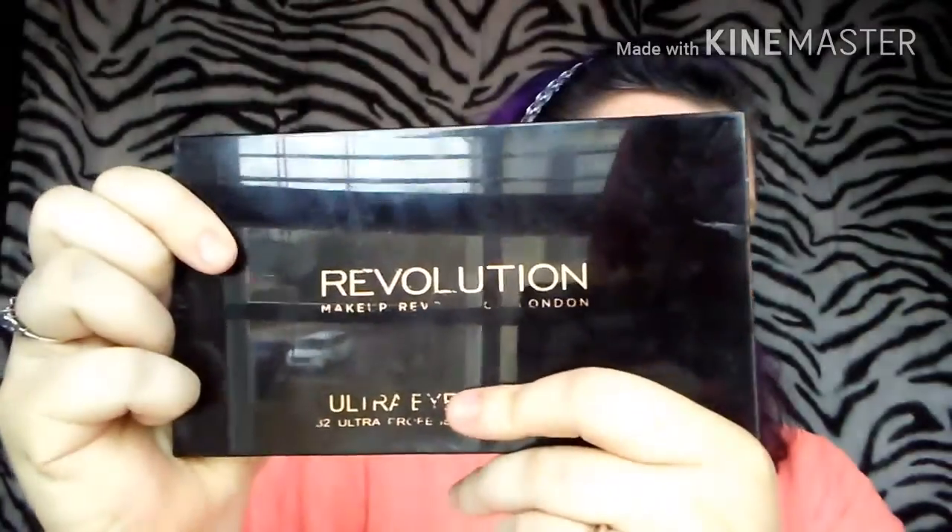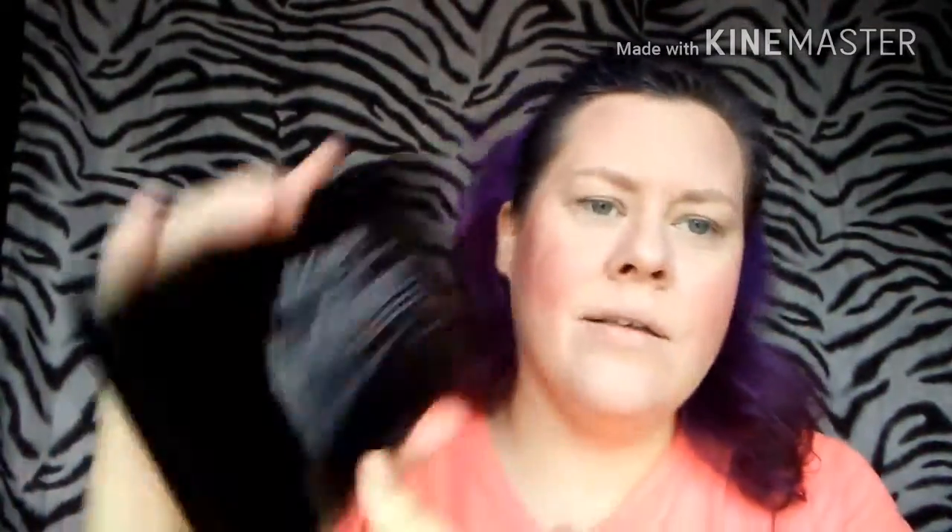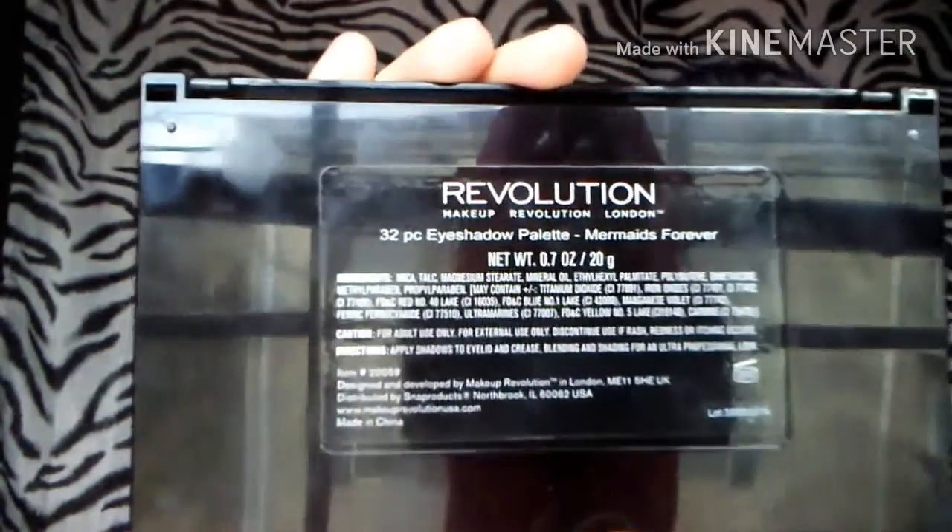Do you ever notice the faces that you make when you put makeup on? Now we're going to go in with our Makeup Revolution Mermaids Forever Palette to create our eye look today. I love this palette — love it, love it, love it. We're going to start with this seafoam color. I had to go get my brushes — they're clean now. Now we're going to go start on these eyes.